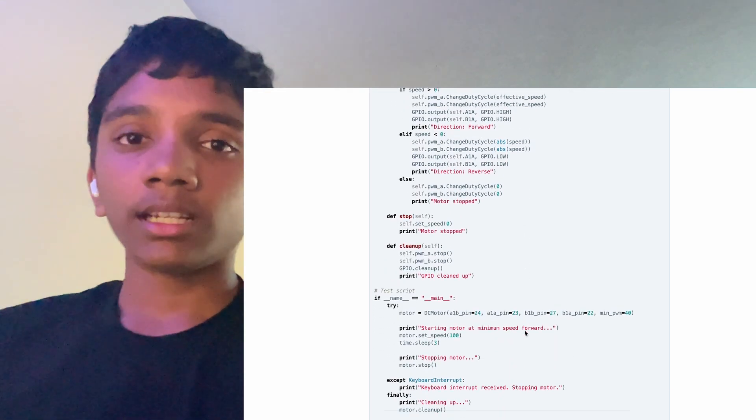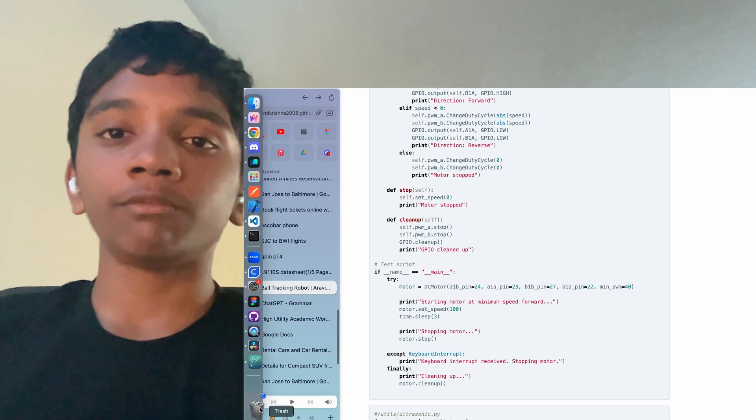I created a motor class which can be found at /utils/motor.py. The class sets up the motor based on four different pins. These pins correspond to pins found on the H-bridge: A1A, A1B, B1A, B1B.